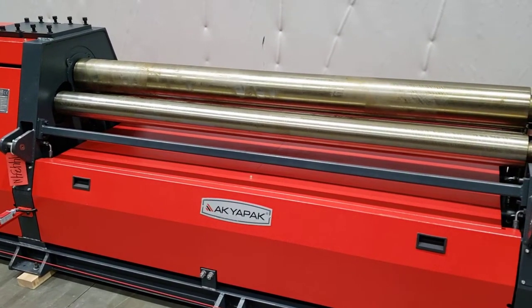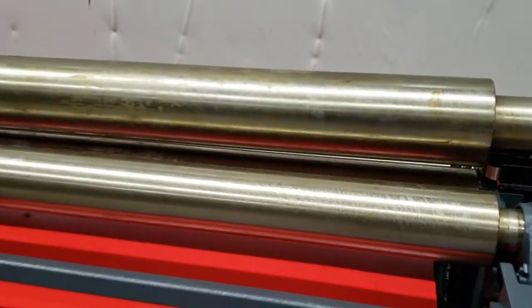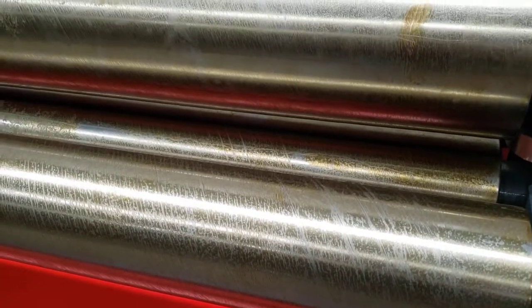With top and bottom rolls drive, this machine is equipped with 2-speed — fast and slow.